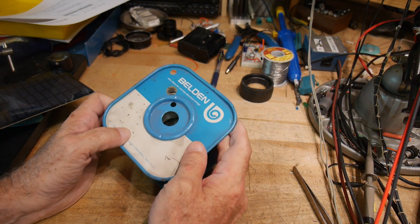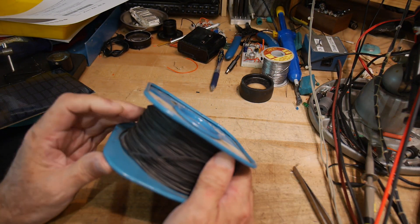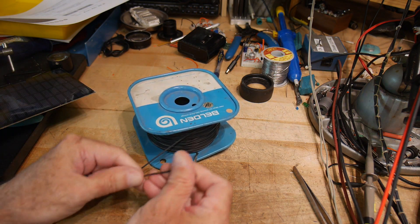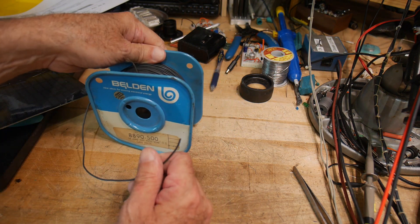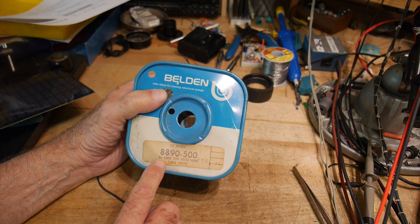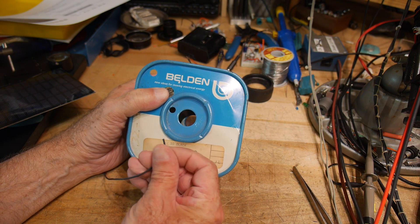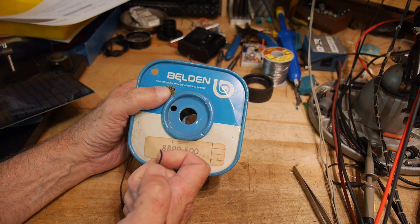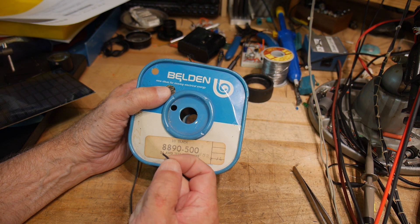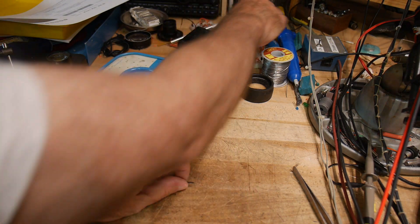I'm going to use this wire that I've had forever — Belden wire. It is a test prod wire, 24 gauge, 1000 volt rating. It's got a silicone or kind of neoprene rubber coating on it, and it's very, very, very flexible.